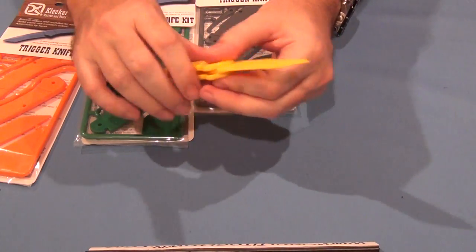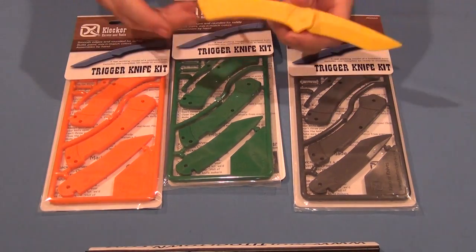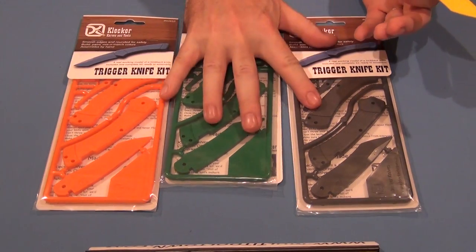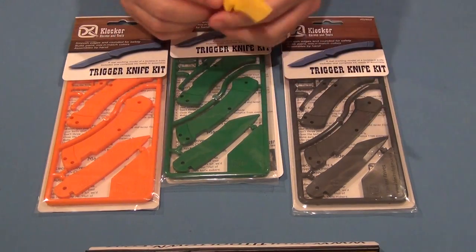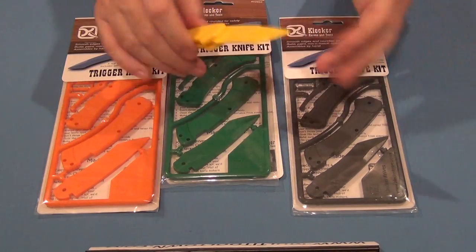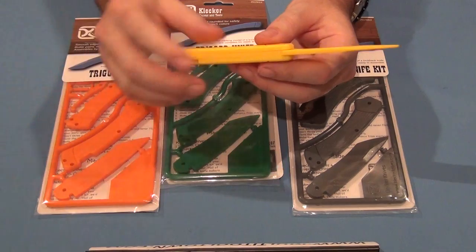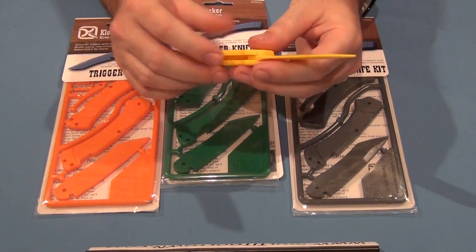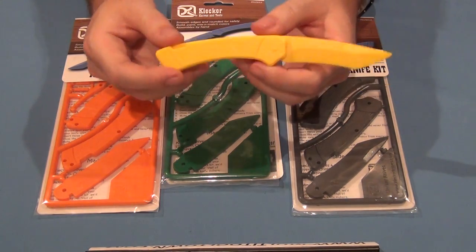I suppose it could even be a letter opener. The kit comes in these colors — yellow, gray, green, and orange. The kits can be combined, so you can get funky: maybe a gray blade with a green scale on one side and an orange scale on the other. It's very customizable. It is paintable — you could put stickers on it. So it would be a great little father-son or father-daughter project.